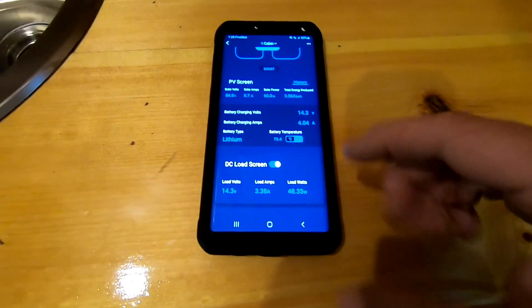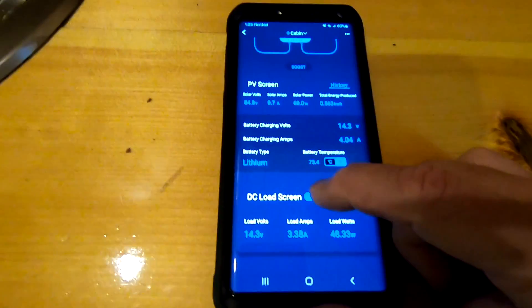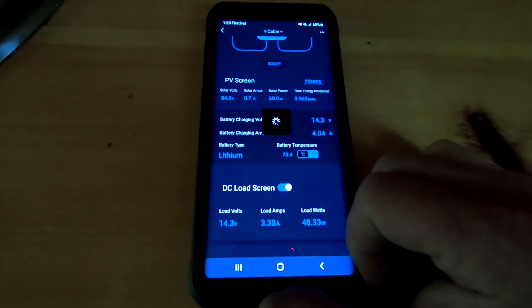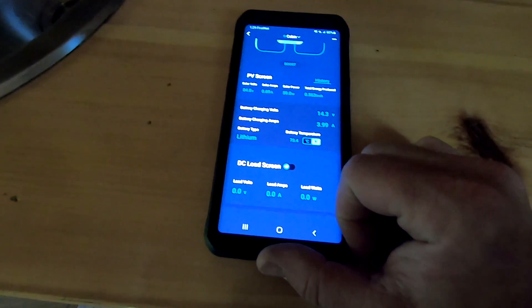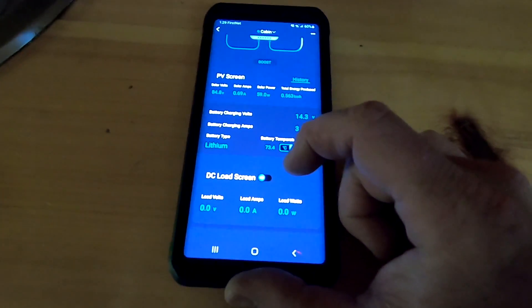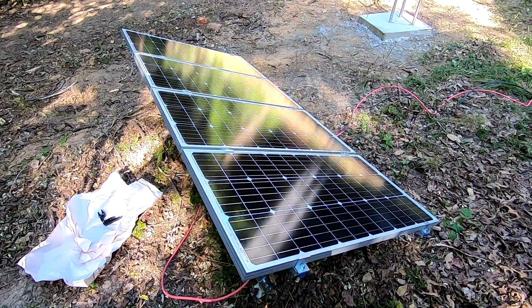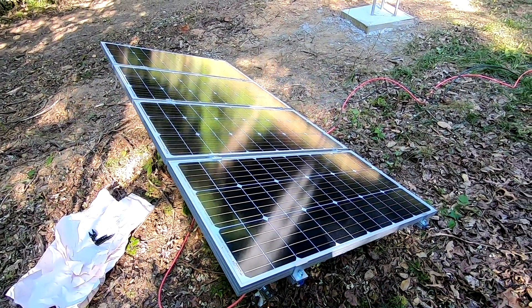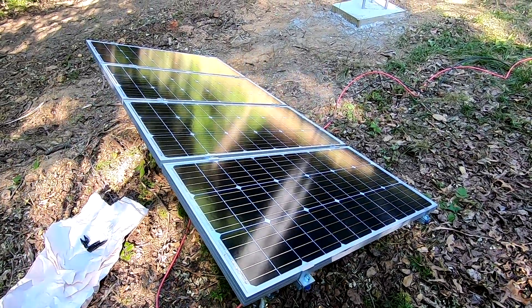One more thing: you can set different parameters in the app. You can control the load from the app — if I hit this button I just cut off all power going out of the charge controller and basically shut the battery output down, which is a nice feature.